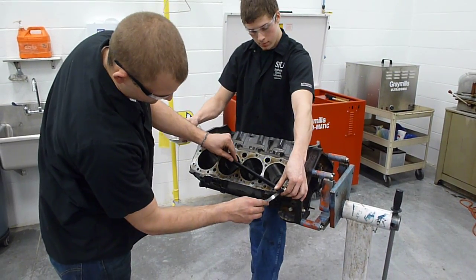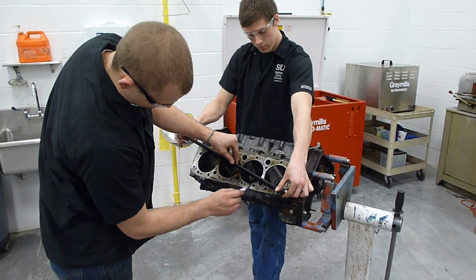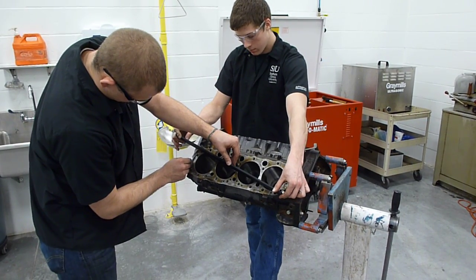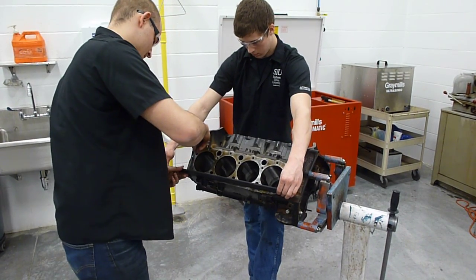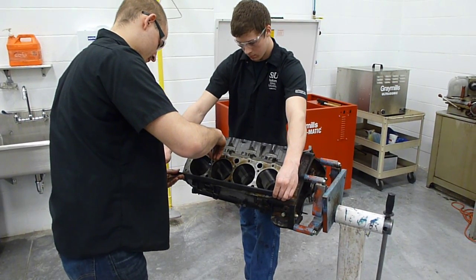Now we're going to go the opposite direction, attempting to locate any warpage. Then we're going to go across the deck surface, again looking to see if the feeler gauge will fit between the block deck and the flat edge.